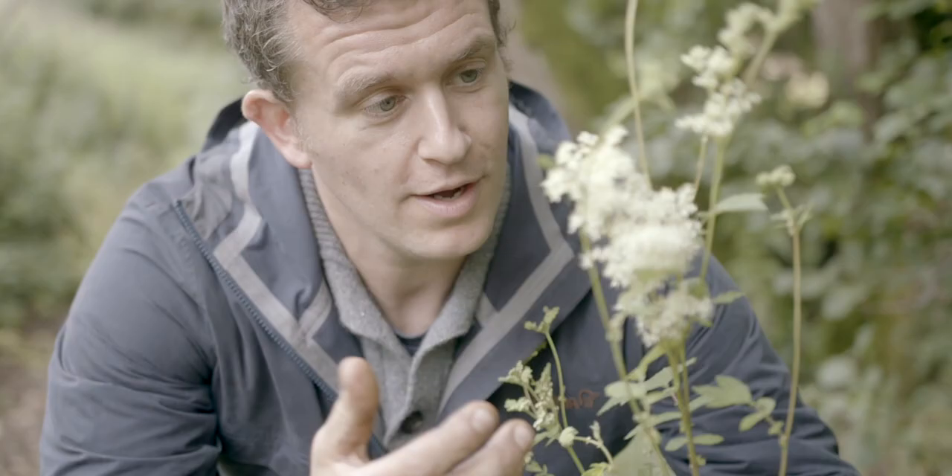It grows to be — well, how tall is this on me? Yeah, it's probably going to come up to about chest height. Doesn't get much bigger than that here in the UK.